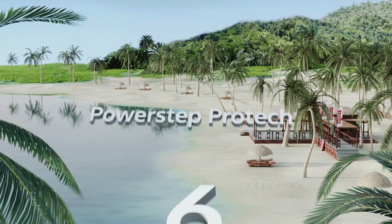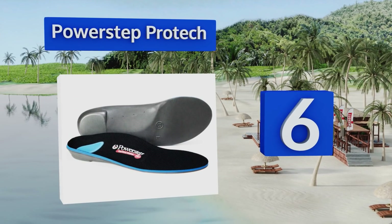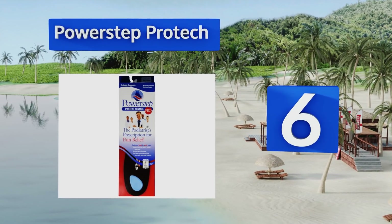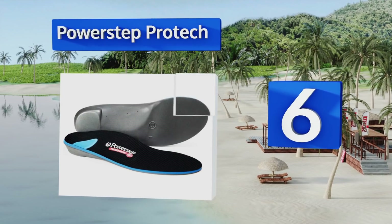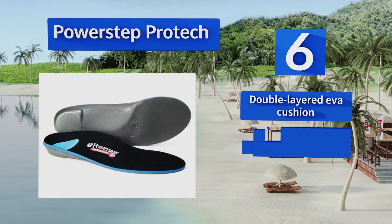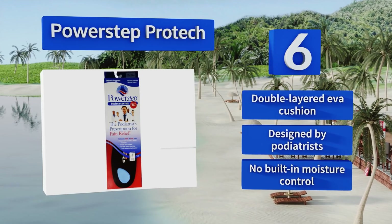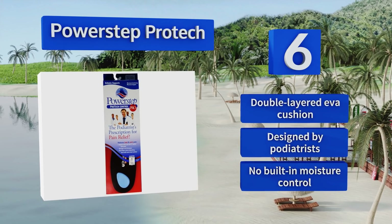Moving up our list to number six, the Power Step Pro Tech can lessen pain caused by common issues like heel spurs and effectively reinforce the ankles, knees, and even the lower back region. The more you wear these, the better your whole skeletal system should feel. They feature a double-layered EVA cushion and were designed by podiatrists, however there's no built-in moisture control.